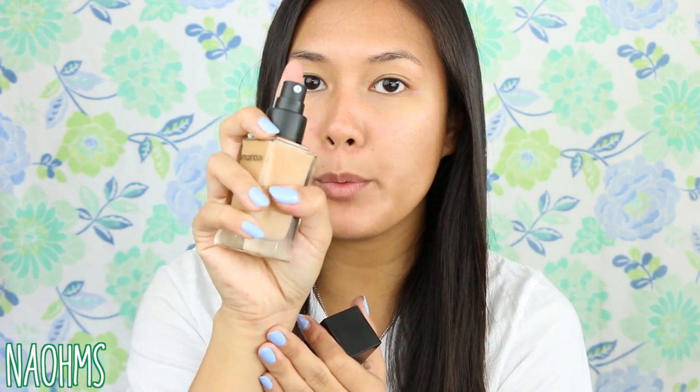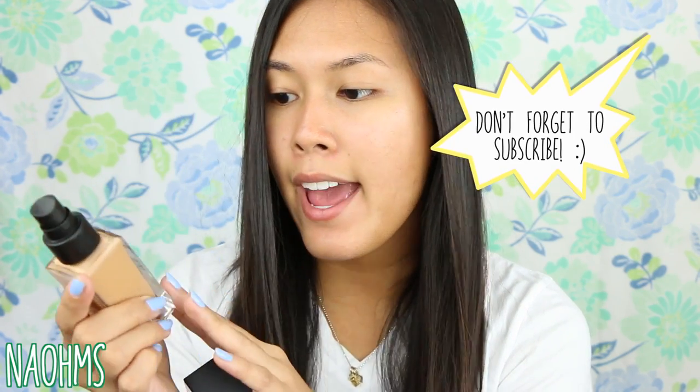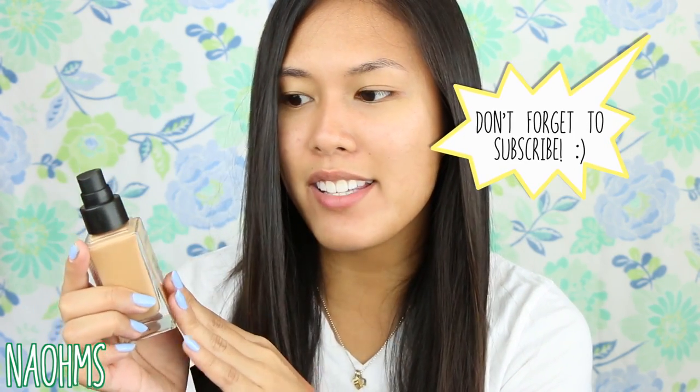This is what the foundation looks like outside the box. It has a little cap that keeps the foundation away from dust, and it comes with a pump, which is awesome because it's not messy and you can really control how much product you get. It comes in glass packaging, which is pretty hefty and I love it because it's very clear — you can really see true to color what shade you're getting. This is exactly what shade number six looks like on the back of my hand.